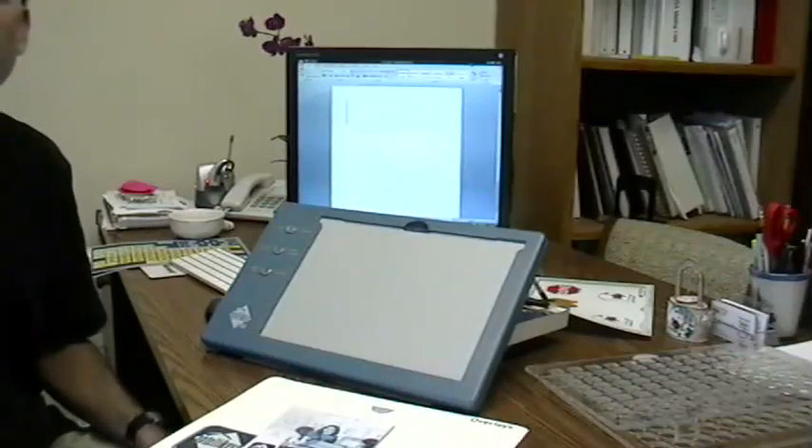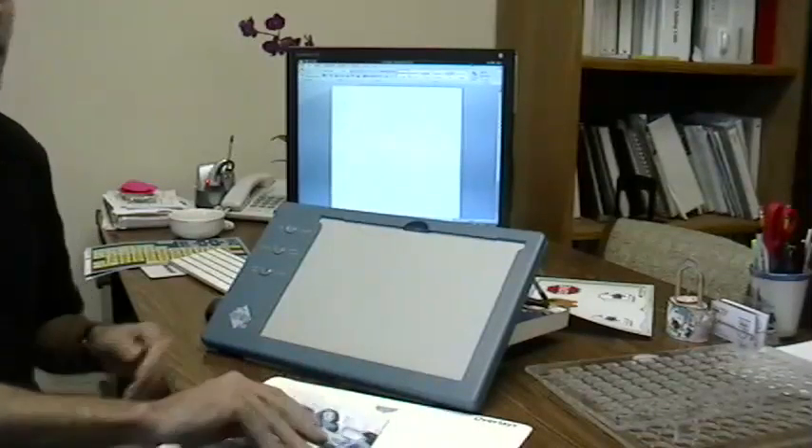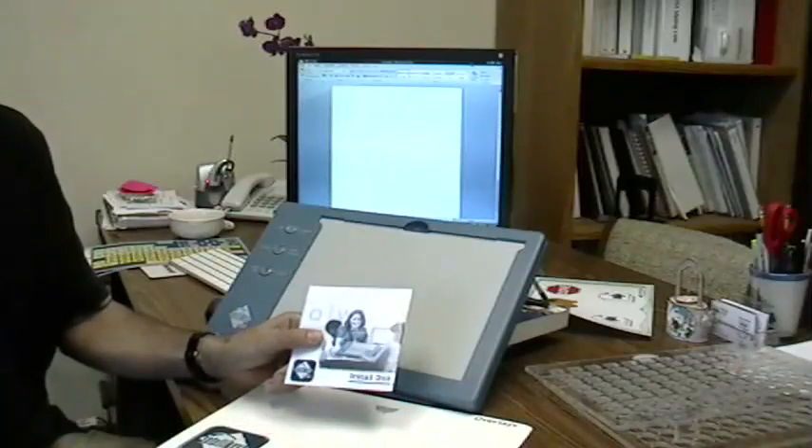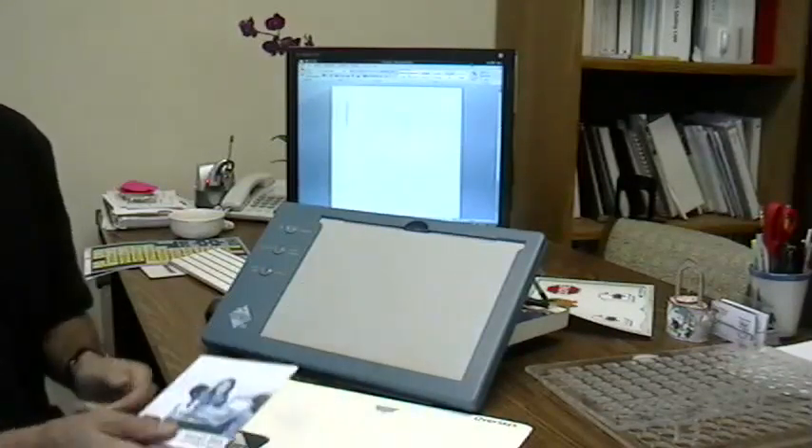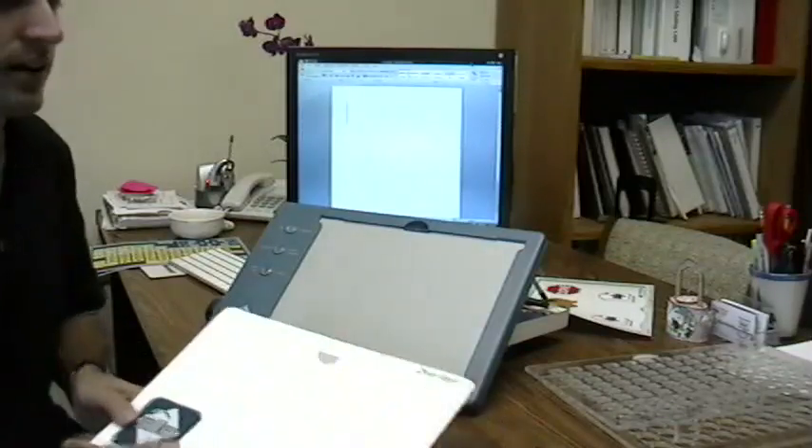When you receive your IntelliKeys USB, the first thing you want to make sure you do is install the IntelliKeys USB driver, which comes on this CD. Once you've done that, then you can plug in your IntelliKeys USB and get started.